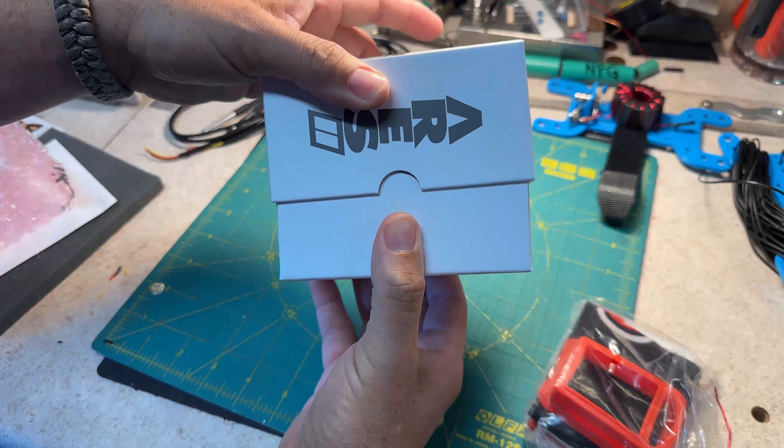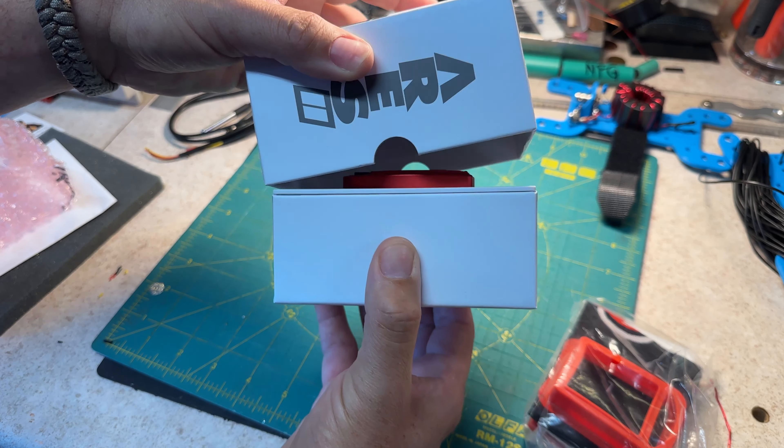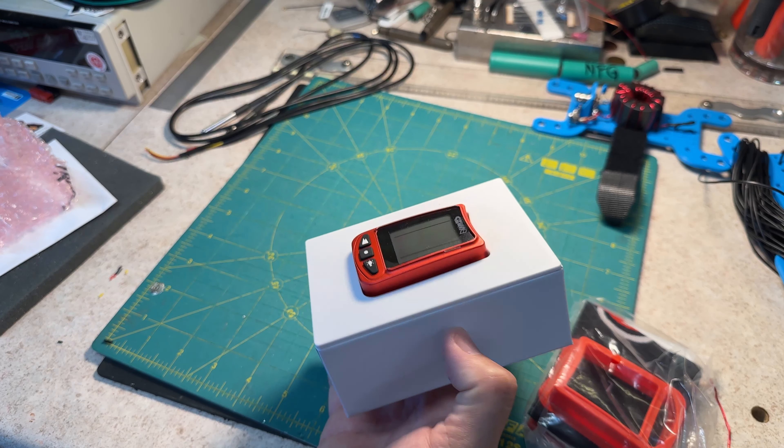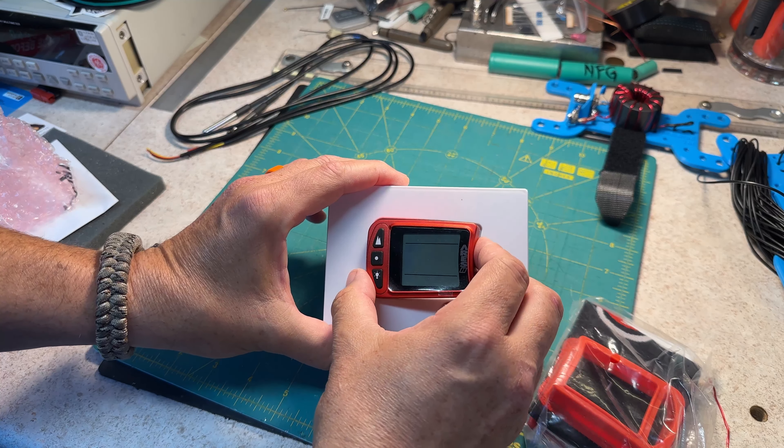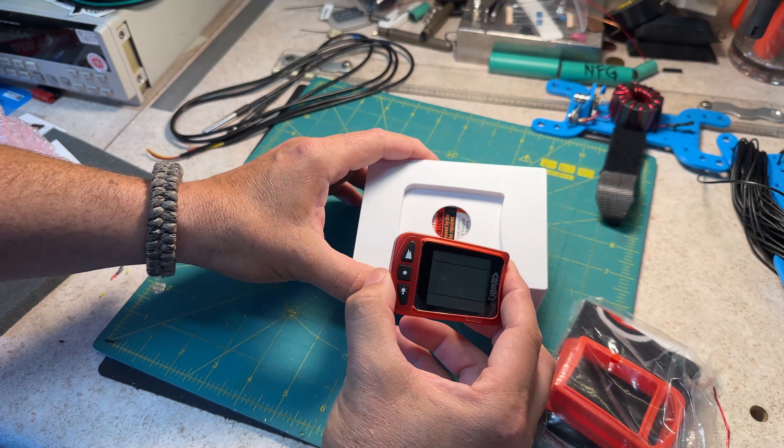Why pray tell would I need another altimeter? Well, not for nothing, but my eyes are getting older. Look at the size of the display on this puppy.